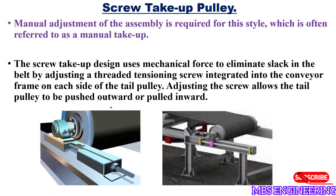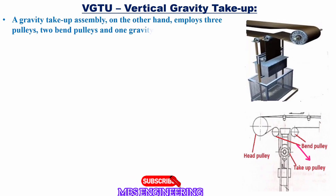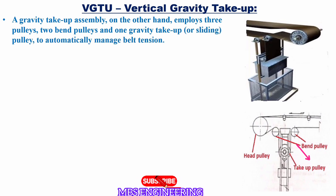Next, let's discuss and understand the VGTU, vertical gravity take-up. Please refer to the picture for a better understanding. First, we understand the construction of the gravity take-up. A gravity take-up assembly employs three pulleys — two bend pulleys and one gravity take-up, or sliding, pulley — to automatically manage belt tension.